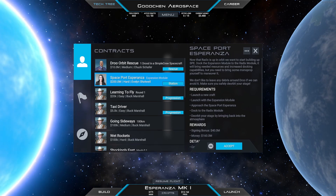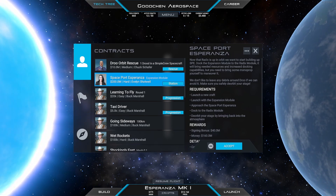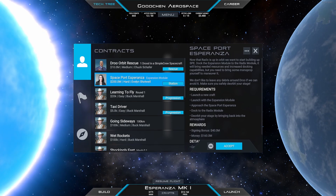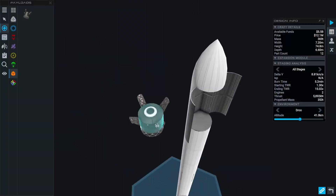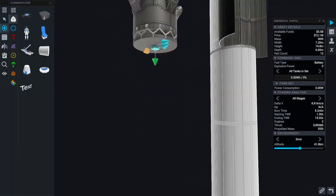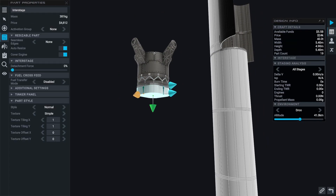For the docking procedure we need to bring some monopropellant. Again, we cannot leave any debris, so we need to properly de-orbit it. Let's simply reuse the previous rocket that successfully deployed the Radix module already and replace the payload.